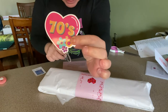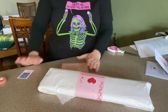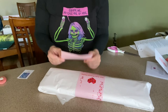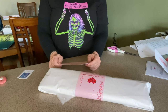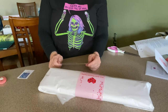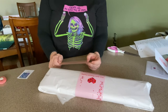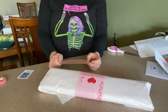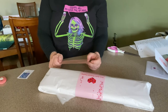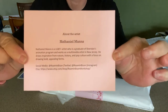She includes info about the artist too. This particular piece is from an artist named Nathaniel Manns. Nathaniel Manns is an LGBTQ+ artist who is a graduate of Sheridan's Animation Program and works as a multimedia artist in New Jersey. He draws inspiration from nature, history, and pop culture with a focus on drawing bold, appealing forms. Also on the card is his Etsy store and his social media, and I will link all of this at the bottom.